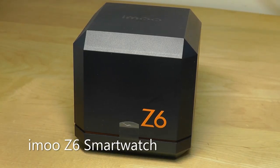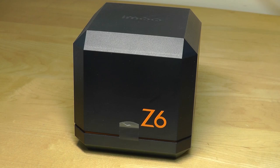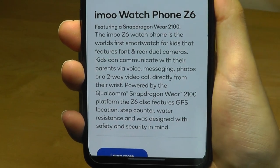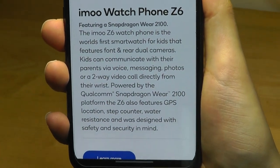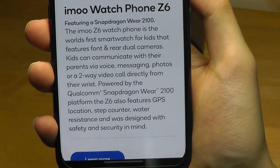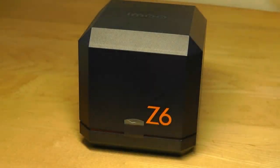Hey everyone at OS Reviews. Today we're taking a closer look at the Emu Watch Phone V6. This is one of the coolest smartwatches, geared towards kids with a rugged form factor, but interestingly it has pretty flagship components. It actually has a Qualcomm Snapdragon Wear 2100 chipset, along with an AMOLED display, built-in GPS for tracking location, and even dual cameras. In fact, it claims to be the world's first smartwatch with dual cameras.